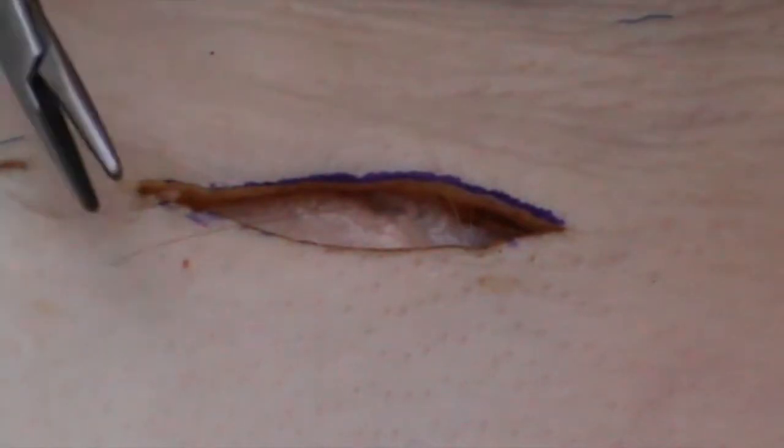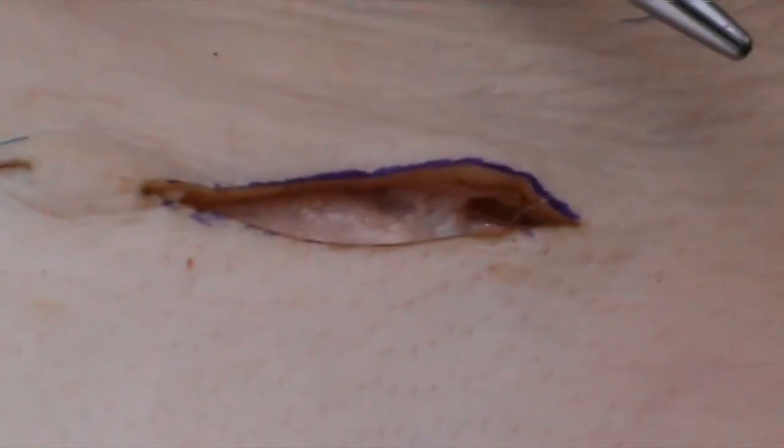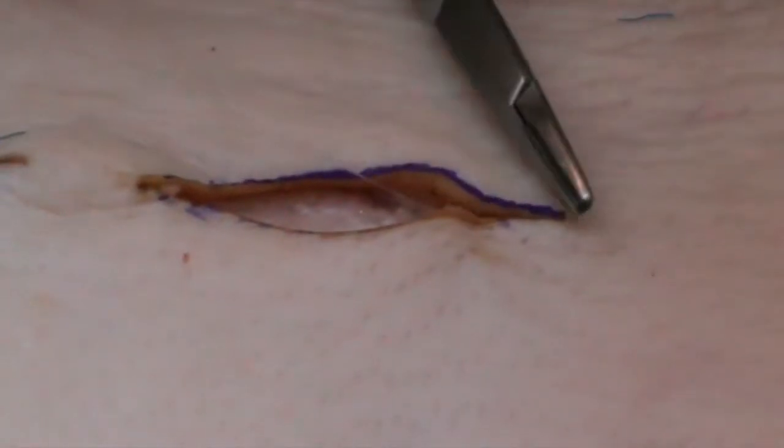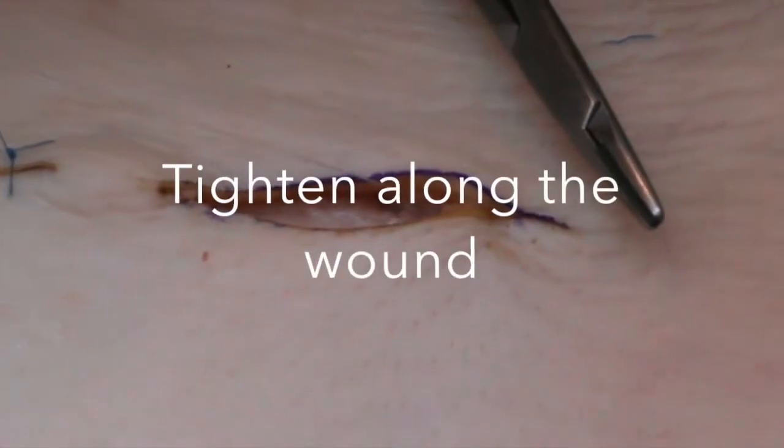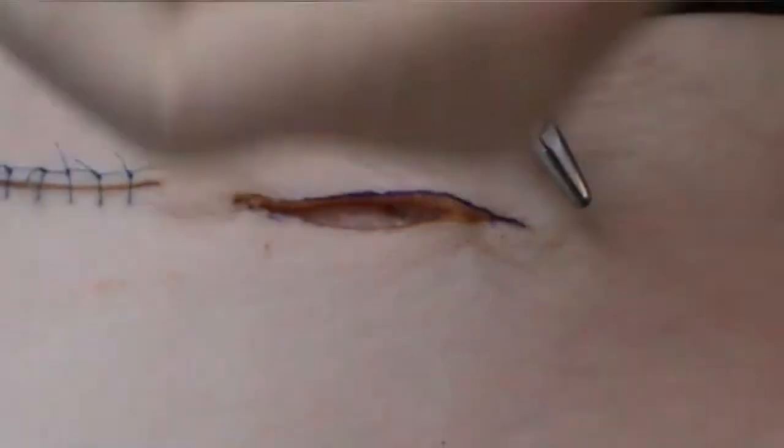This suture, as you can see, being a monofilament is transparent and difficult to see, hence the area that I've pigmented. And this is then brought together, and as you can see, you do the opposite to close the wound.